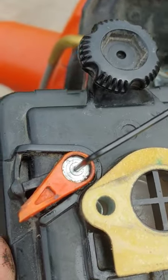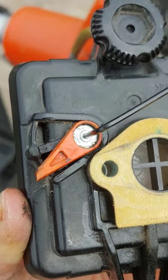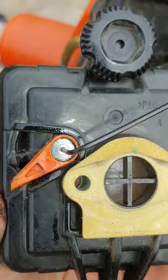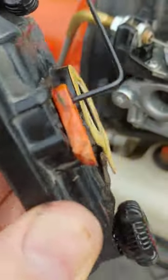A really quick fix is to take the air filter box off, and with a 1/16th Allen key, you can tighten up the choke.